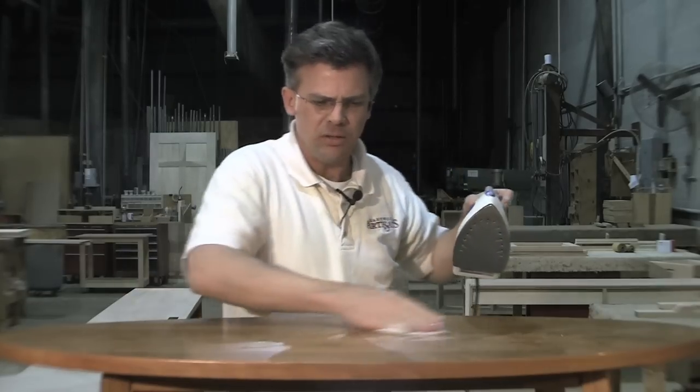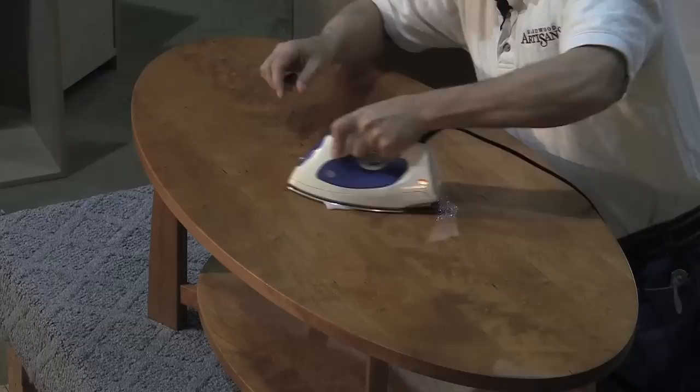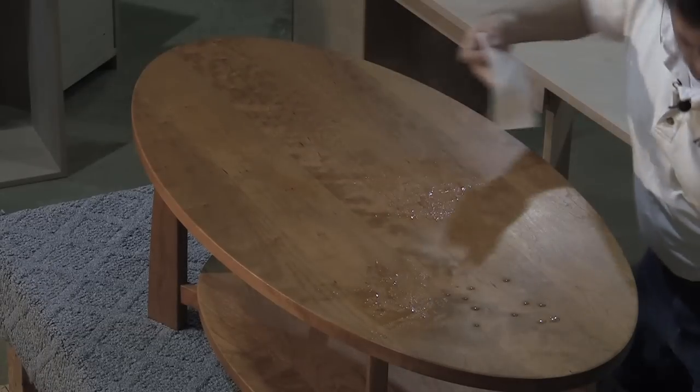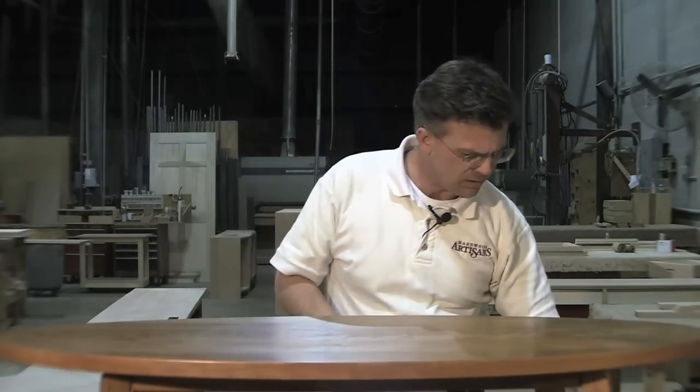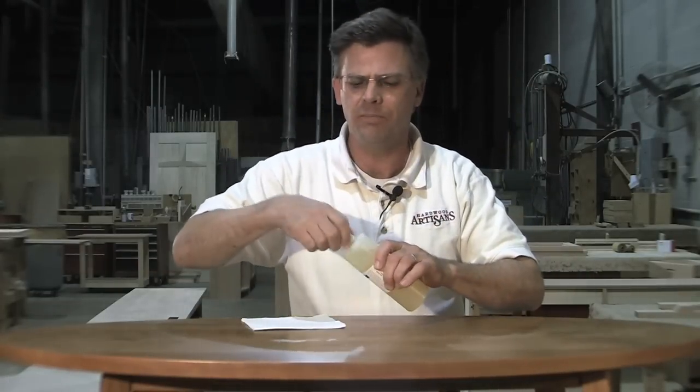A lot of people ask me whether they should sand a scratch out or how to deal with it. I prefer to leave small scratches in the piece — they have a tendency with the oiling to disappear pretty quickly. If you sand the table, you'll destroy the patina or the aging that has developed on the piece. So I prefer to just let it go and apply some oil.